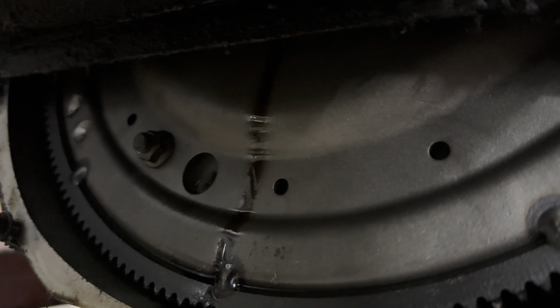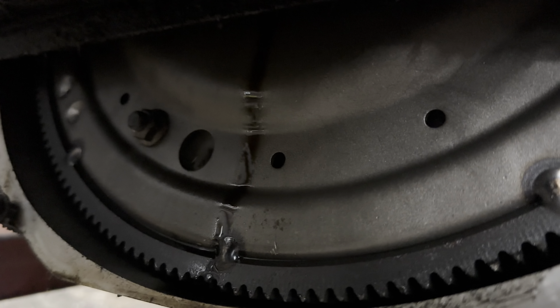You can tell the rear main's been leaking. Look at this. Do you see that oil coming down the flex plate? Yeah.